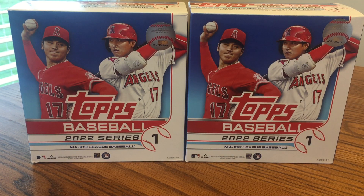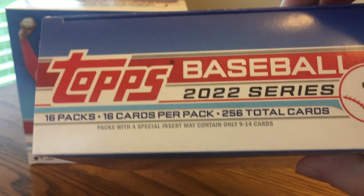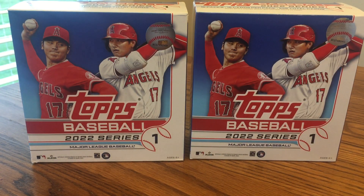This is JB's Baseball Cards, here today with a two box recap of what I got out of two boxes of 2022 Topps Series 1. Found these at Walmart for $44.98 — pretty good value. You get 16 packs per box with 256 total cards, so I got over 500 cards total.